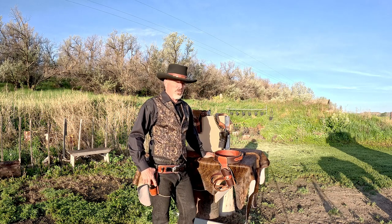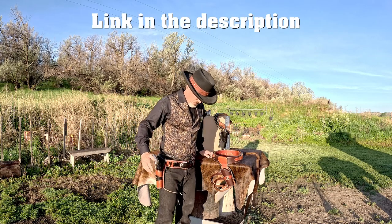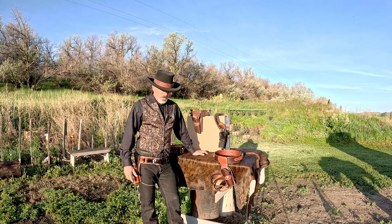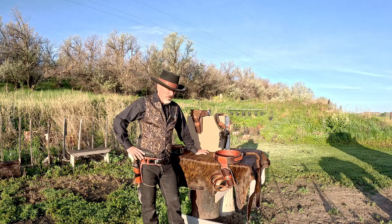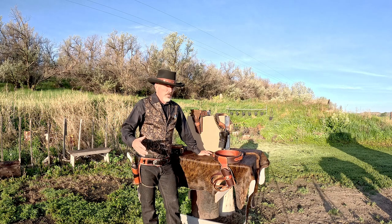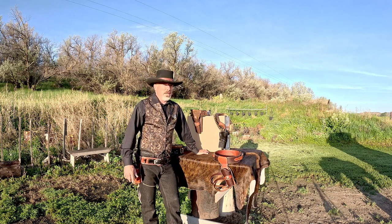I started looking on the internet for Western holster and fast draw rigs and found Old West Trading Post. Mike owns and runs that, and I ordered their version of the Pale Rider rig from the movie. It's not really exactly like the movie, but to me it's a rig with just enough bling without going over the top, and I really like the look of it. I ordered it about a month after giving up on the Davis rig. It was going to be a three-month wait, so I made Mike a video and we got on the phone to make sure I got the measurements right this time.